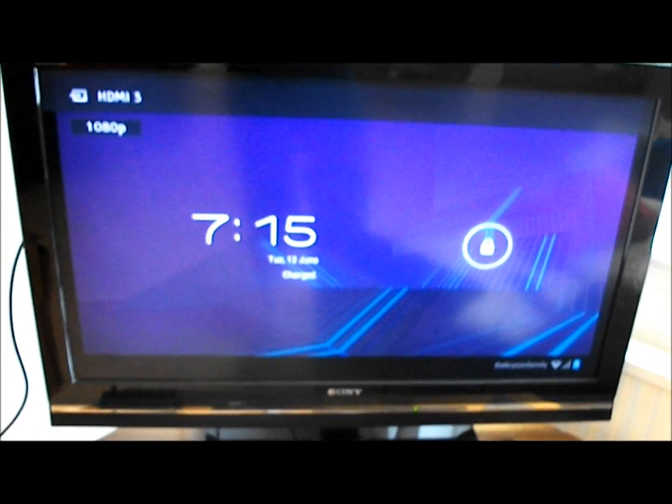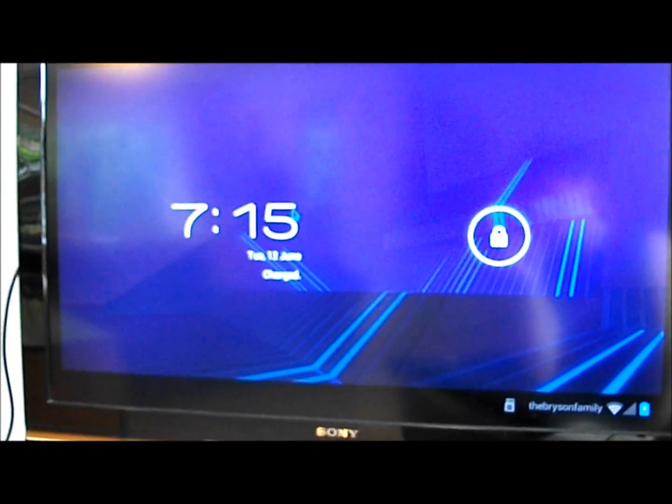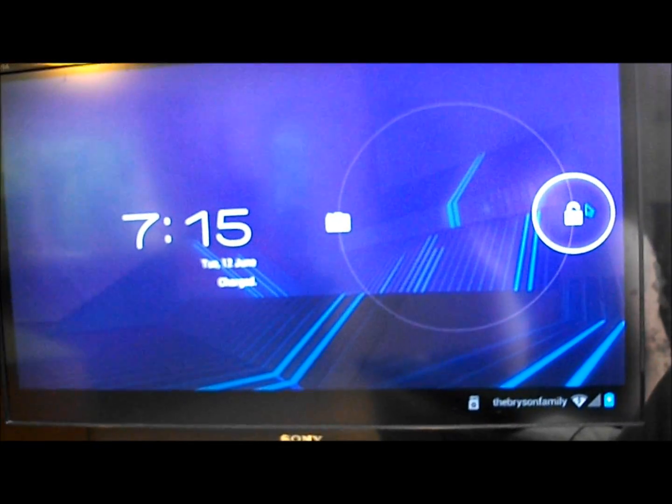This is currently a 1080p signal. This is Android 4.0 Ice Cream Sandwich — it does not come with it unfortunately; it comes with Gingerbread 2.3. But it's very easy to flash: you download a file, click a button, program a few buttons on the board, and it flashes in about 5 minutes.